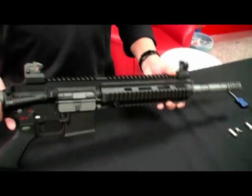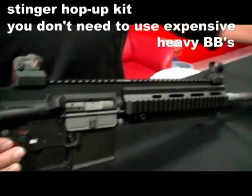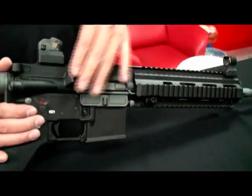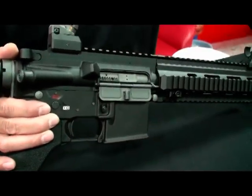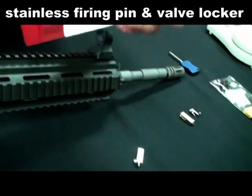At first, we upgrade the hold-up system with the Stinger hold-up rubber kit, and the trigger set. We upgrade the stainless fire pin and the valve lock.